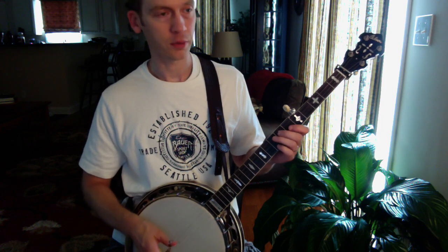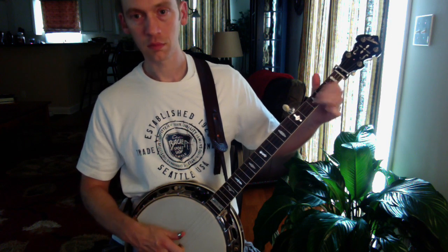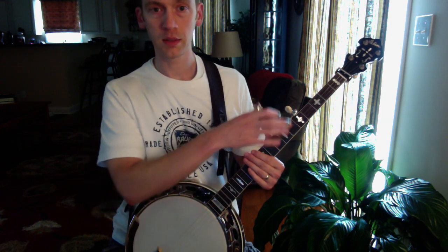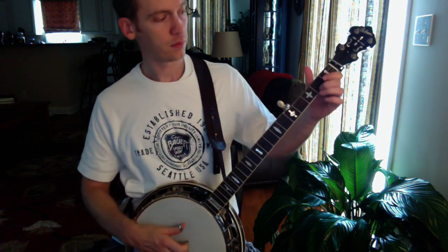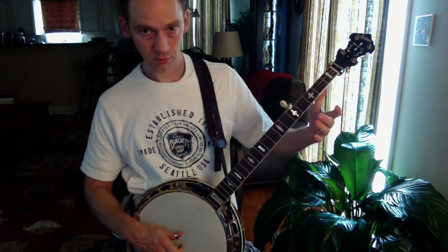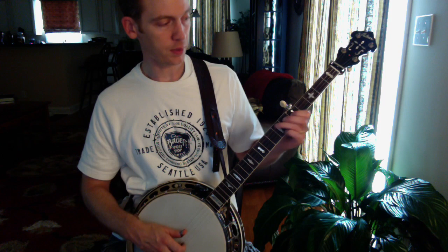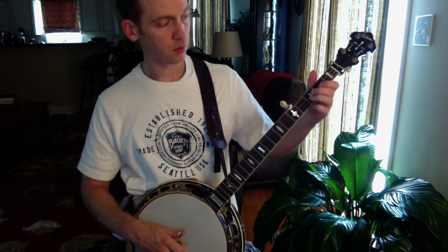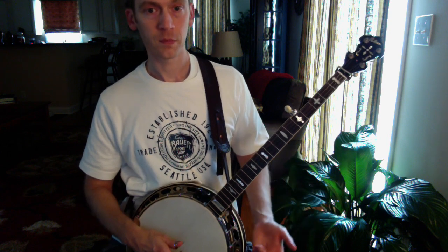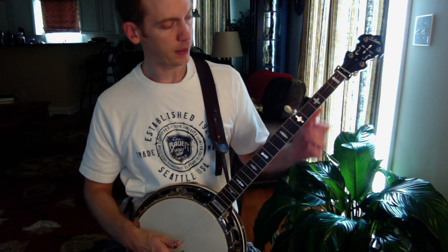That little phrase will go in a lot of places. Building off of Cripple Creek — you can do the first little lick at the second and fourth fret, or you can move it up and do the more melodic sounding one at the fifth and seventh fret. That sounds pretty good.